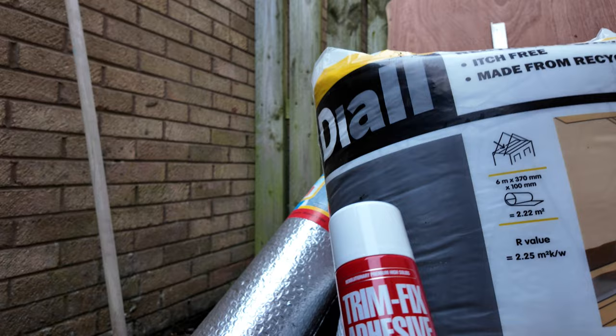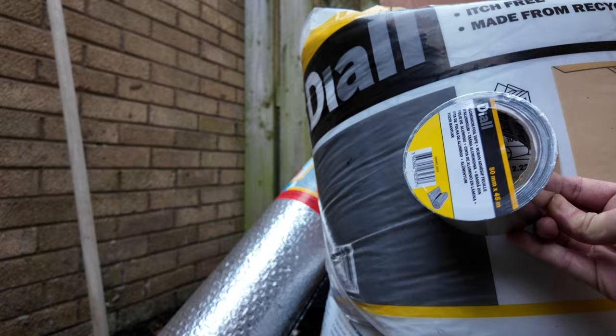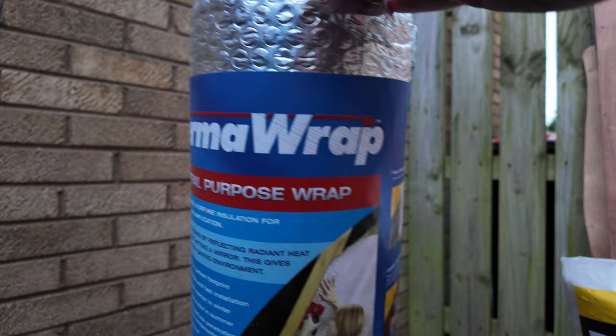I'll just show you the materials I'm going to be using for this build. I'm using this recycled plastic loft insulation from B&Q — not too expensive. I'm also using silver tape, and I'm debating whether to use glue to stick the insulation to the side of the van. And I'm using Therm-A-Wrap as the moisture barrier, which also offers insulation properties.